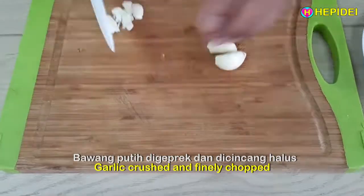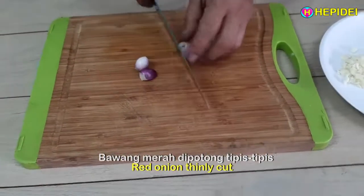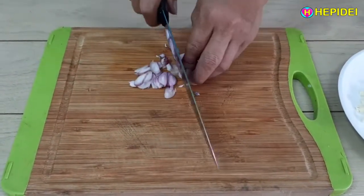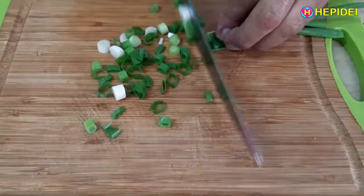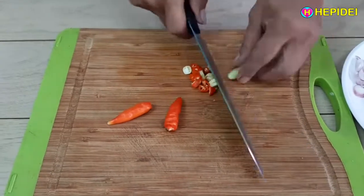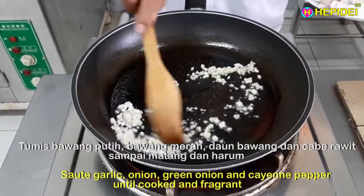Bawang putih dikeprek dan dicincang halus. Bawang merah dipotong tipis-tipis. Daun bawang dipotong tipis-tipis. Cabai rawit dipotong kecil-kecil. Tumis bawang putih, bawang merah, daun bawang, dan cabai rawit sampai matang dan harum.